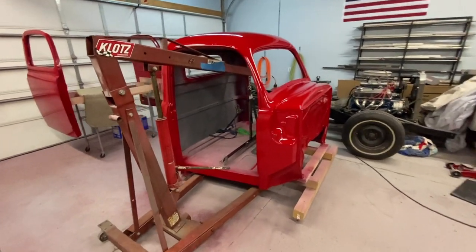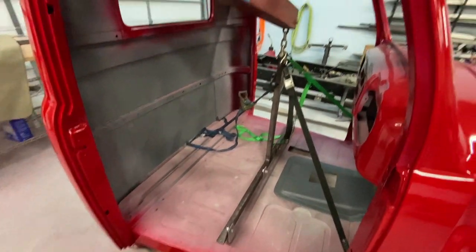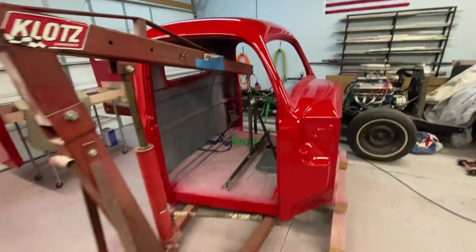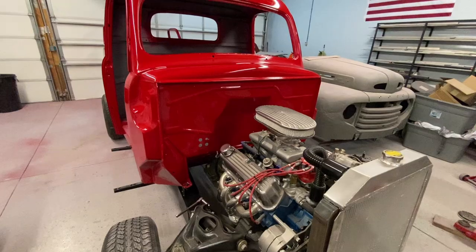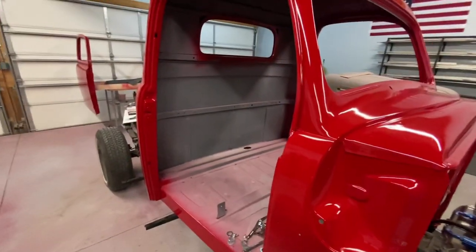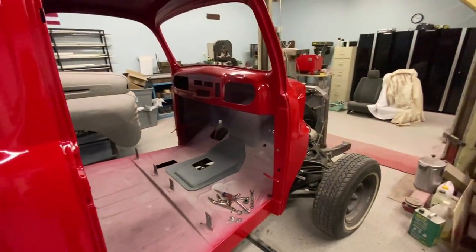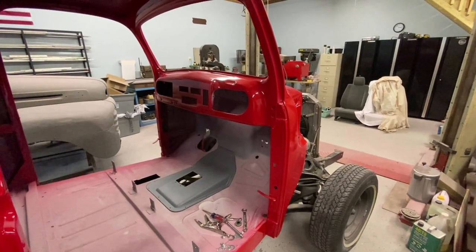Now all I've got to do is get the cab on there without scratching it. I made a little fixture that goes to the seat brackets, and I've got some guy wires with tie-down straps to keep it from twisting. The cab is all bolted in place and I'm pretty happy with it. I'm going to wait on hanging the doors until I color sand them and touch up anything on the cab I need to do. I'll also have the doors off while I'm working on the inside — doing the electrical, air conditioning, wiper motor, and all that stuff — so I'll do that a little later.